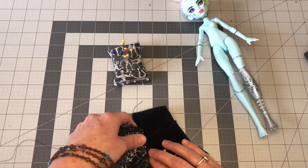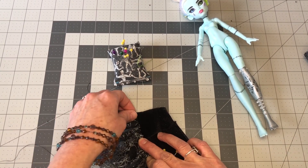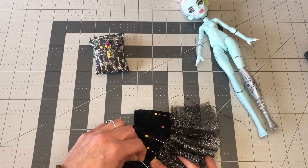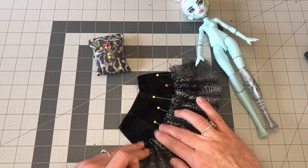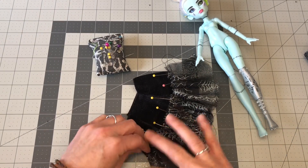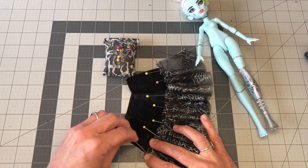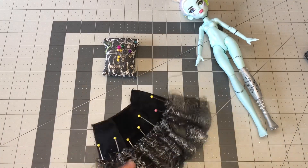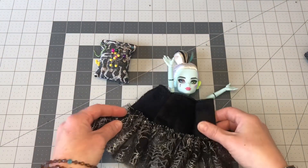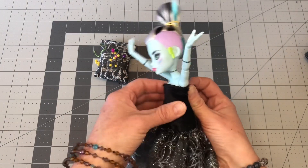Be sure and use several pins — you don't want your fabric sliding around under the machine. Also, don't forget to turn your stitch width back to a three. And then we're just going to sew right on the top all the way across. All right, we're back and it's beautiful. Time to add the Velcro.